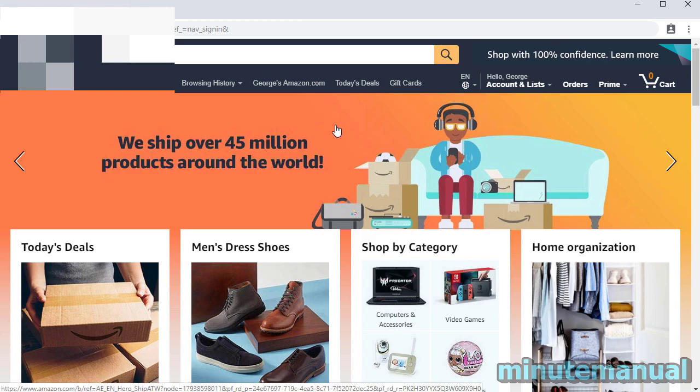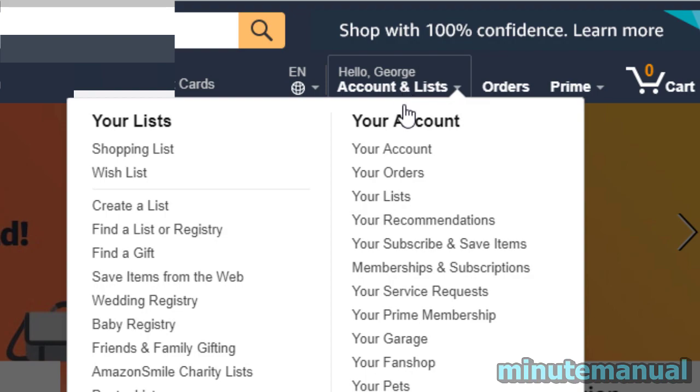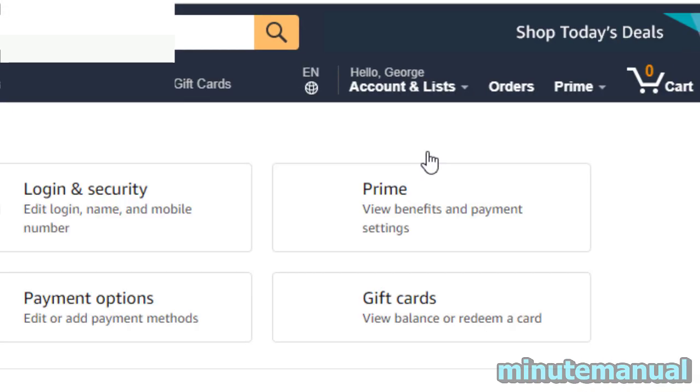How to cancel Cinemax free trial on Amazon Prime. Start by hovering over your name on the Amazon homepage and then click on your account.